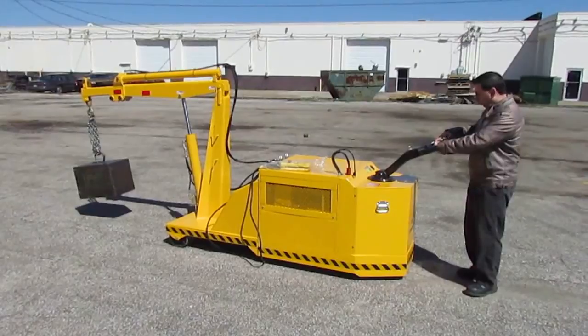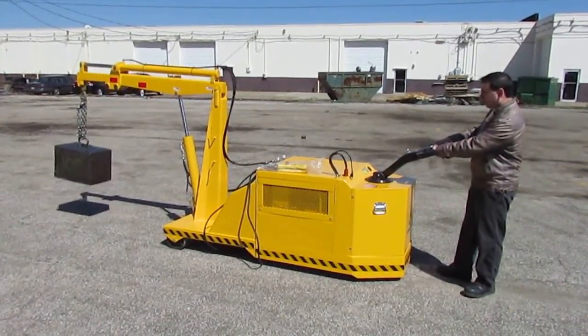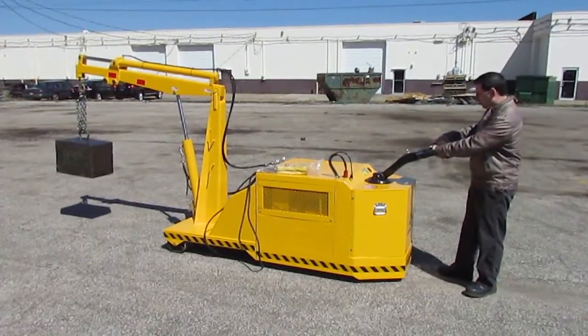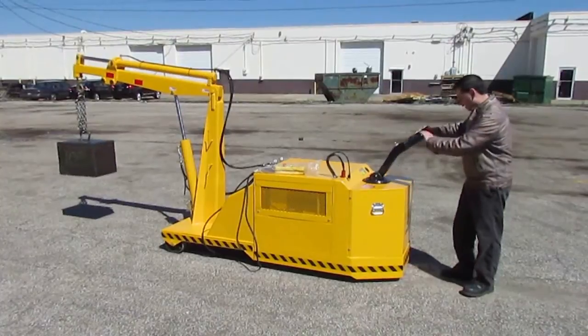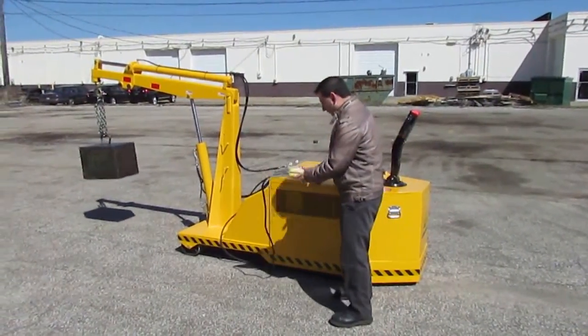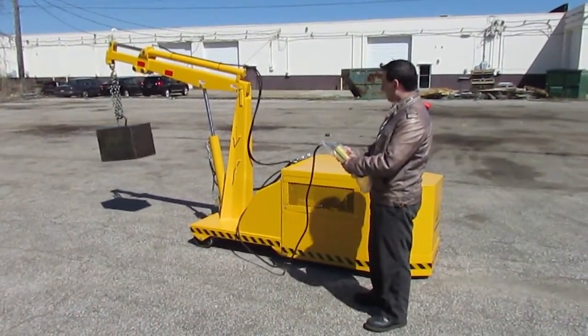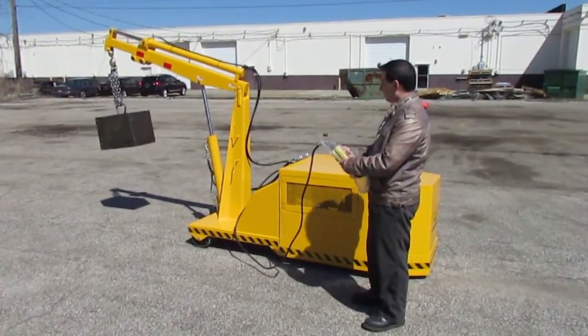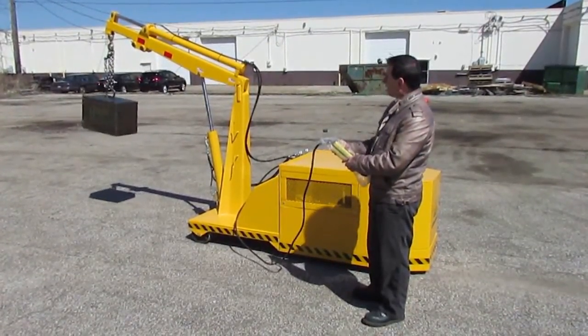The lift controls — up and down — are on the handle, as well as the horn button. Using the optional pendant control, you have boom lift, and this model also includes the power boom extension option.